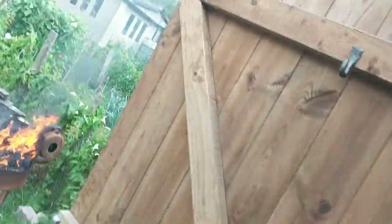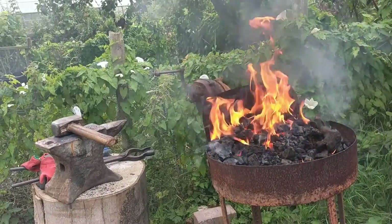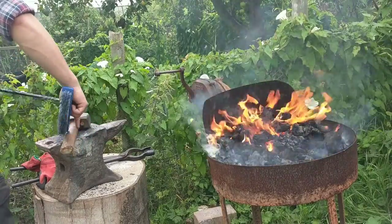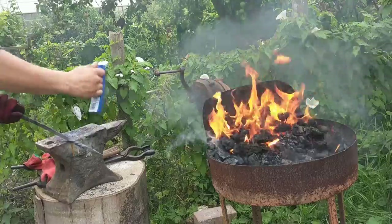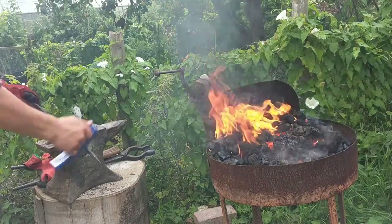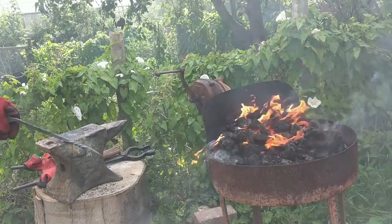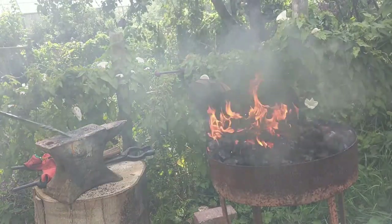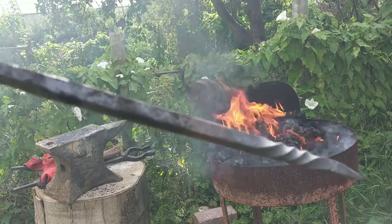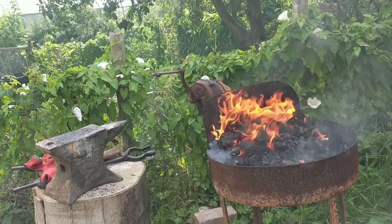We're going to bring it back out here, going to brush it off. Give it a brush off. There you go - we've got a twisted fire poker. Look at that. We've got a nice feeding handle I think - you can poke stuff with it.